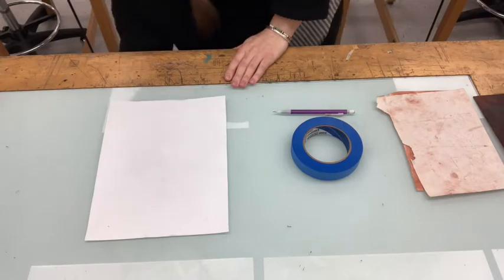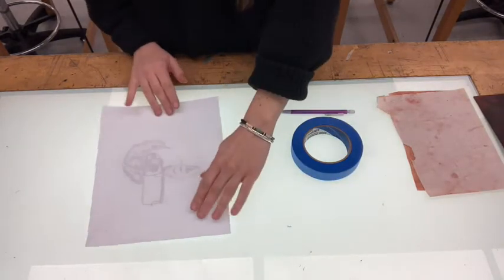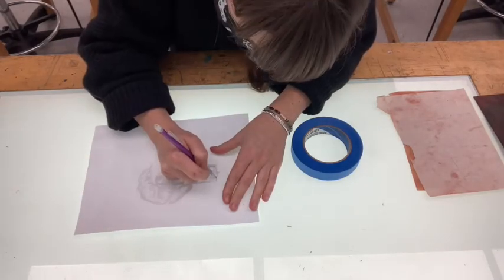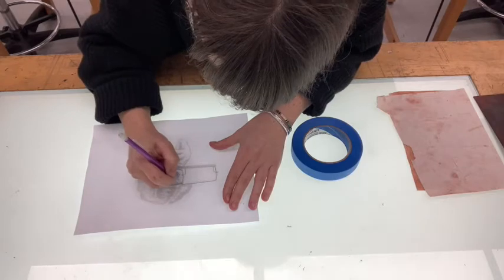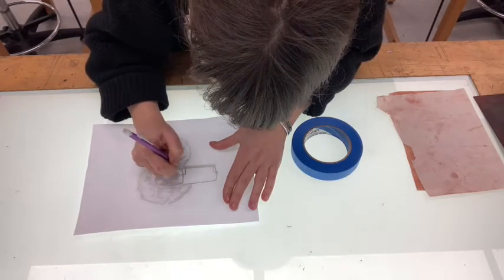The switch is underneath. There we go. And so now I can see my image. And I'm just going to trace all the major lines that I will need to transfer my image to the plate.